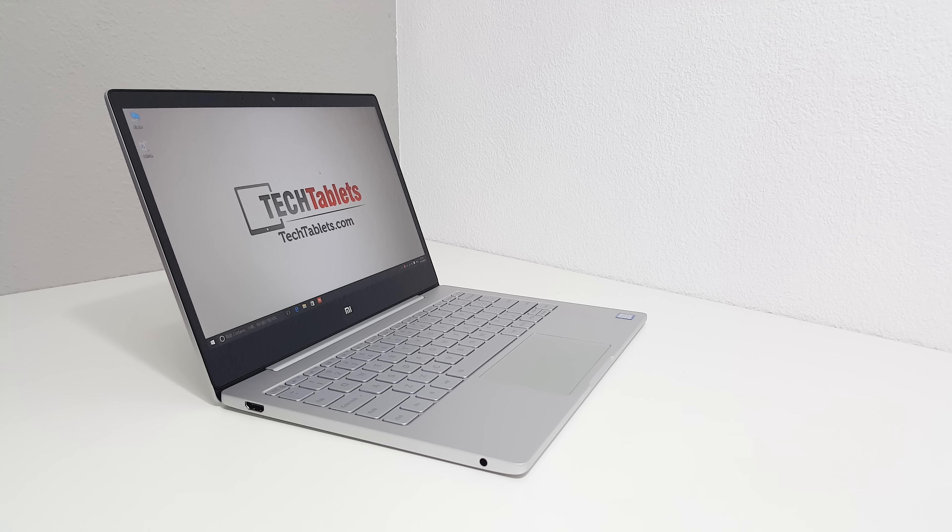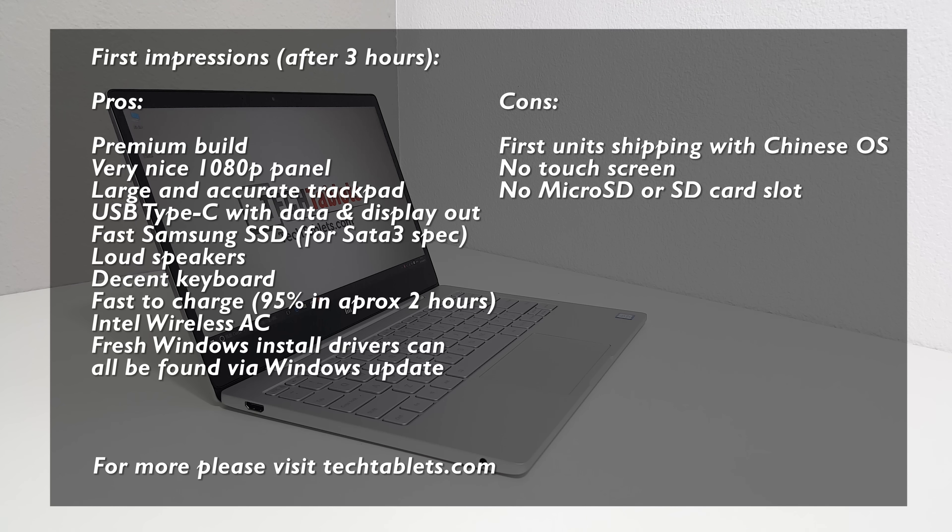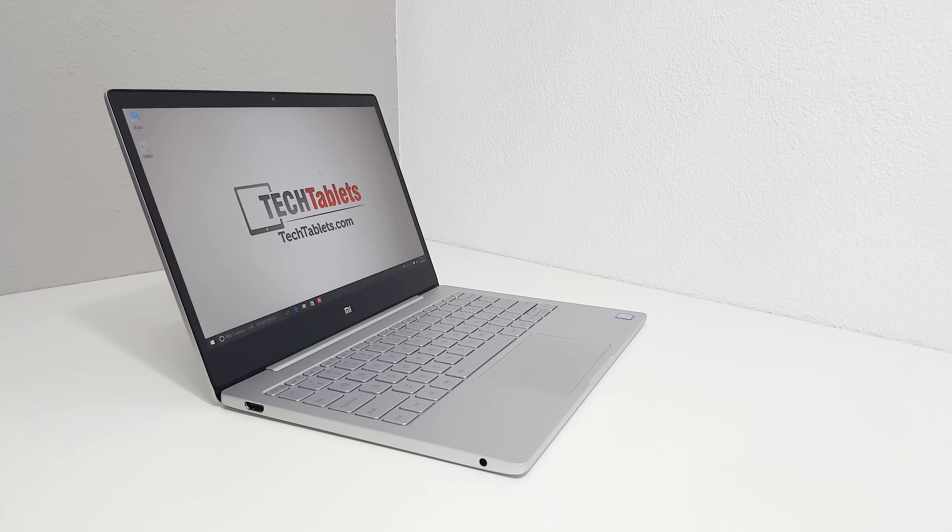So that's the unboxing. My first impressions are really good — this is a premium-feeling device. The build is excellent, the screen looks really nice with laminated glass and no flex whatsoever, the keyboard is okay if not the best I've typed on, the trackpad is large and feels nice, and the speakers sound good. I still need to check out battery life, thermals, and run gaming benchmarks. If you're interested in seeing more on the Xiaomi Mi Notebook Air, keep an eye on the playlist and consider subscribing. Thank you so much for watching.